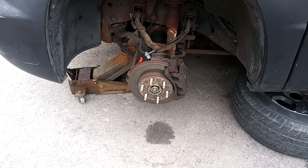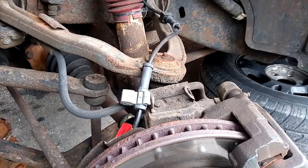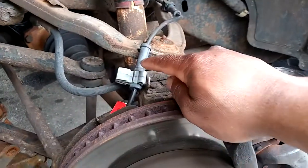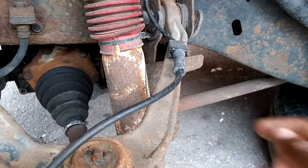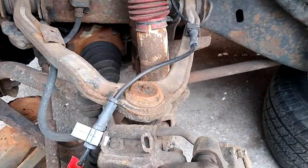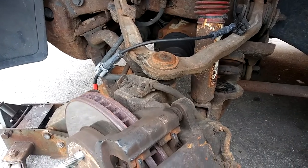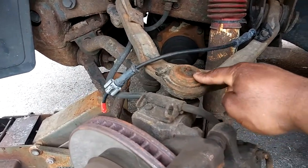Turn the wheel all the way to the right. Disconnect the ABS sensor clips — one here, one here — to free up tension on the ABS line. Spray penetrating oil of your choice to the top of the ball joint.